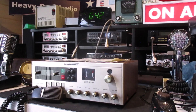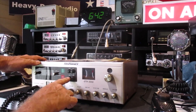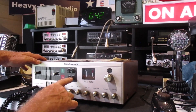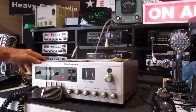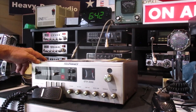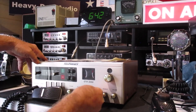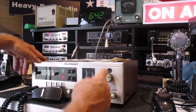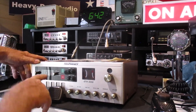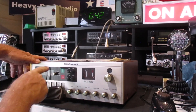For an old 23-channel radio it's got some pretty nice features. It's got an automatic noise limiter, a noise blanker, S-meter, SWR calibration, a PA on it, PA gain, RF gain, SWR calibration, delta tune plus and minus, and in the middle you've got your squelch of course, volume, and channel selector.